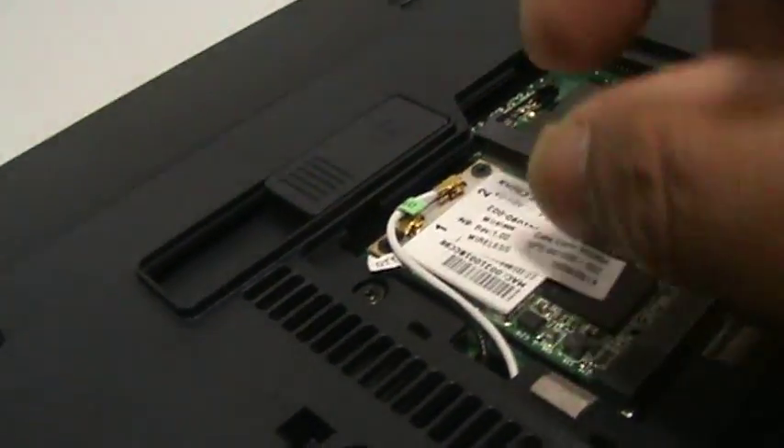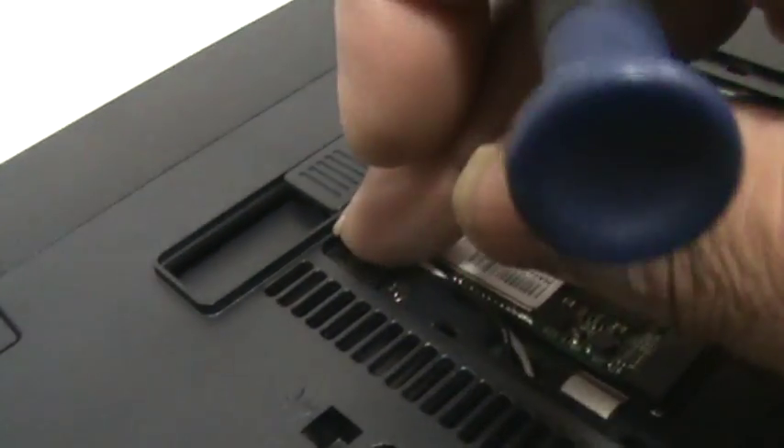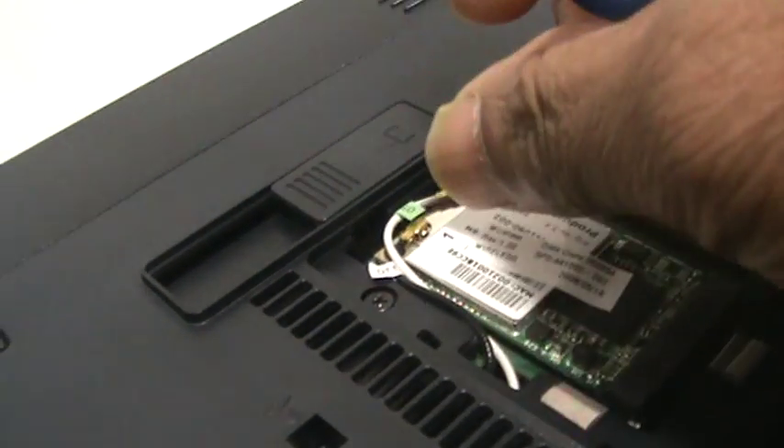One wireless card change in real time in two minutes. So if you've got problems, this is how to do it. Thanks for watching.